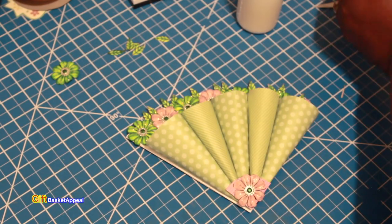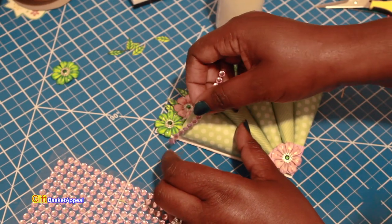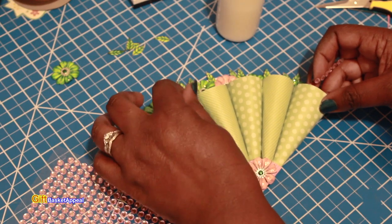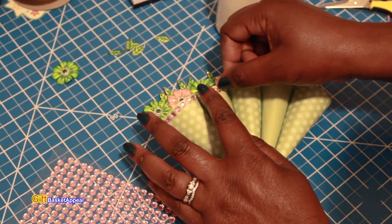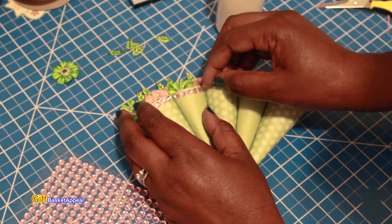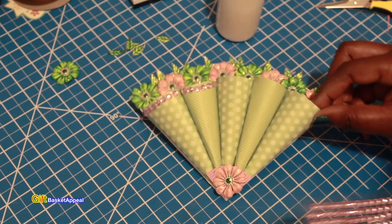Now I'm going to take some of these gems — these are the Dollar Tree Sticker Gems — and just put a few right around the edge of this to add a little bit of bling. I'm just pulling them off and placing them. If you want to use some glue to secure them you can. That looks really pretty with the pink on top of the green — just framing around the edge.